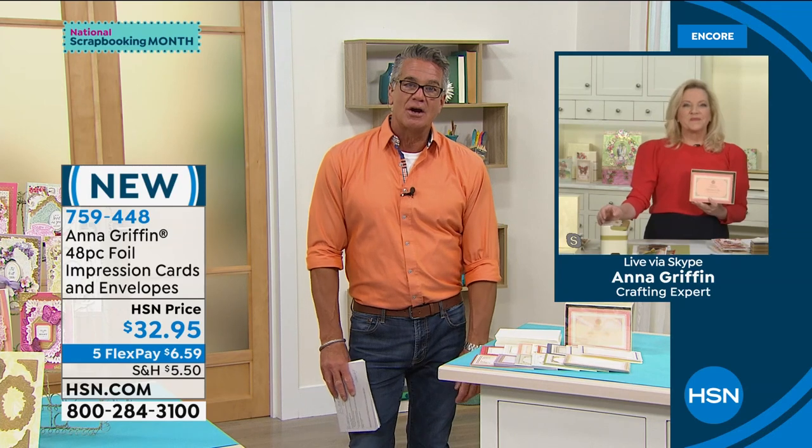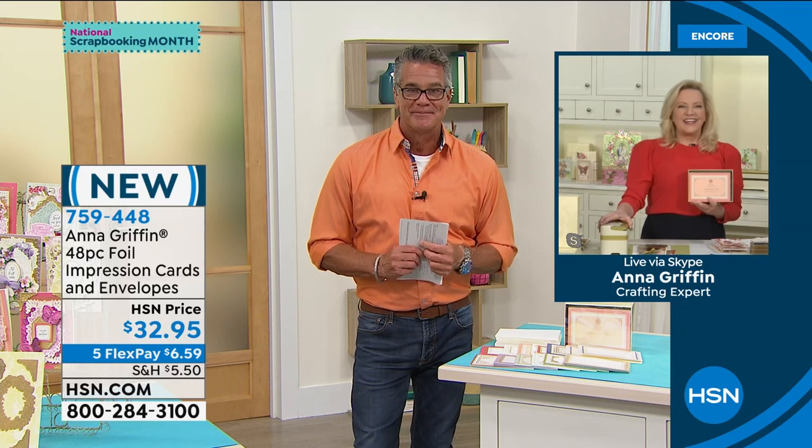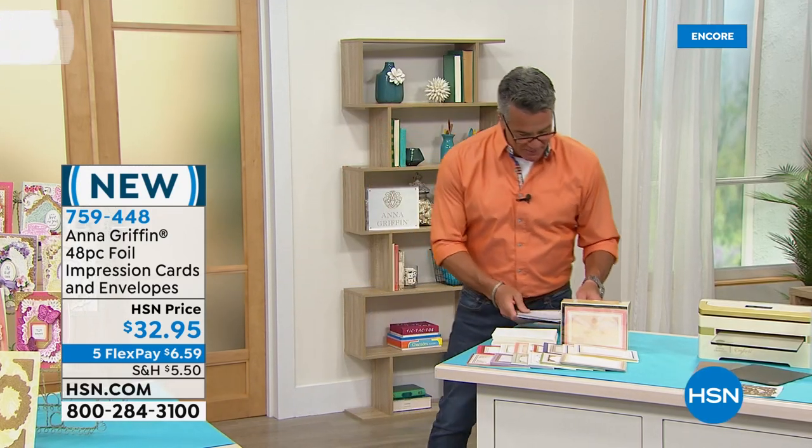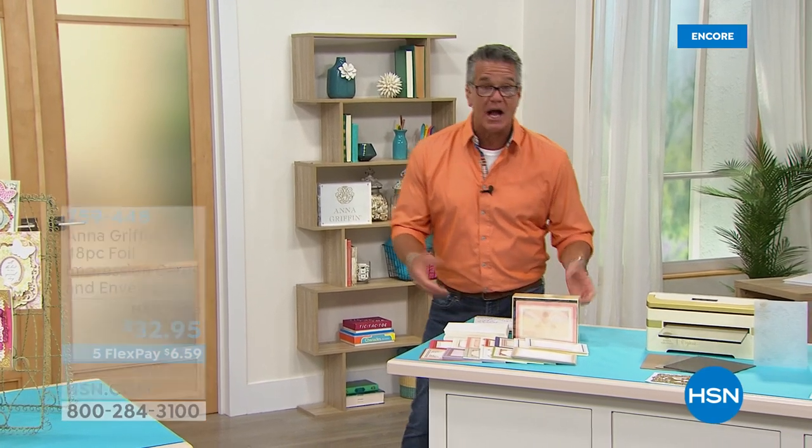Anna, you are such a pleasure. Thank you so much for continued success throughout the day. Anna will be back at 8 a.m. Item 759-448. Stick around — when we come back, we're going to get into the one-of-a-kind Tiffany and her one-of-a-kind storage. That'll be coming up right after the break.